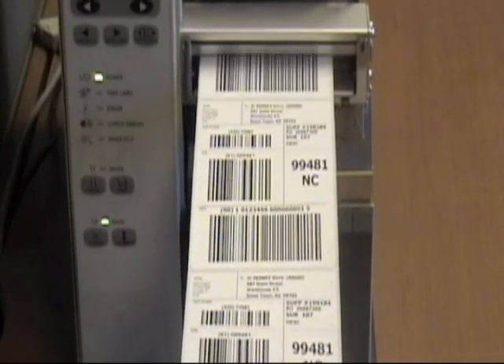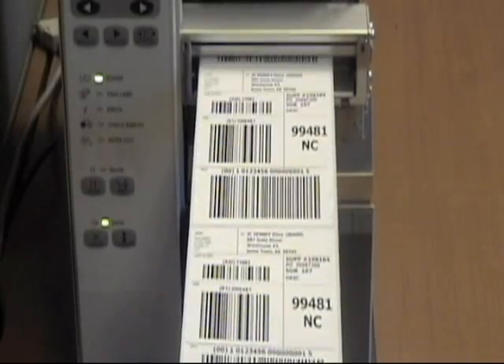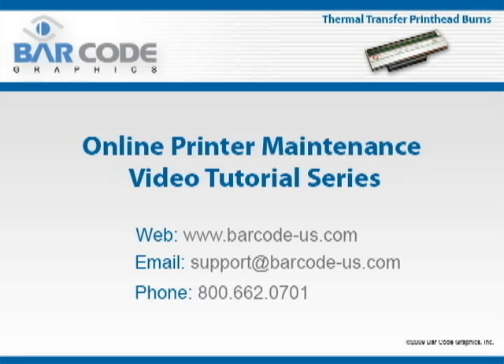Regular print head maintenance and periodic print quality checks are the best way to ensure high-quality compliant barcodes. If you need assistance with print quality testing or any other barcode-related tasks, including purchasing label stock or barcode software, please feel free to contact Barcode Graphics at 1-800-662-0701 or on the web at www.barcode-us.com. We hope that you have found this guide useful and encourage you to make all of our instructional videos part of your compliance training programs.